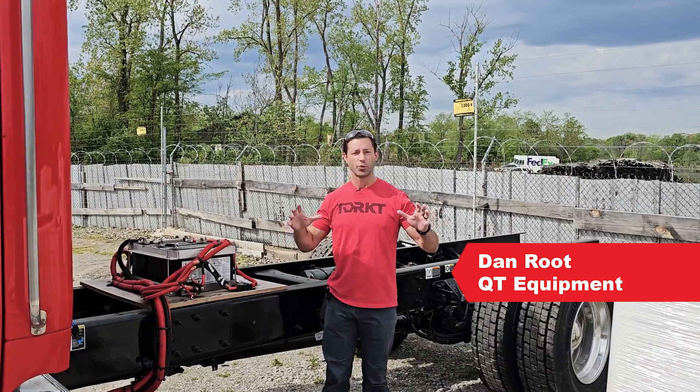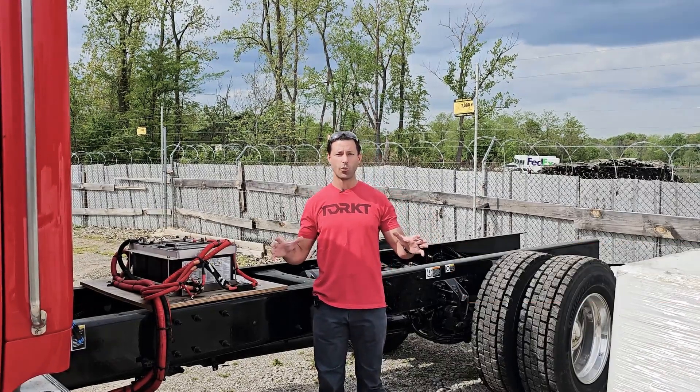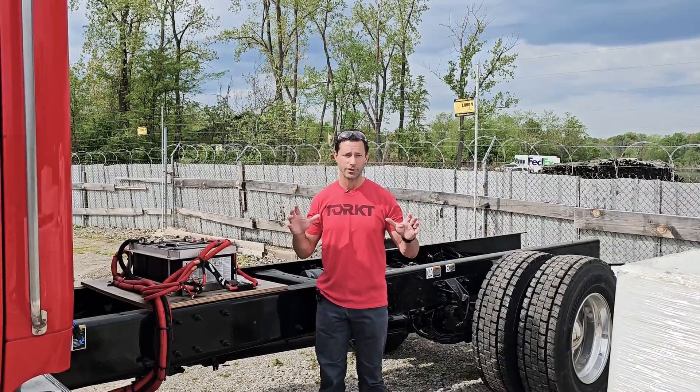Hi, this is Dan with QT Equipment. I wanted to bring you a quick video with some tips on speccing chassis.